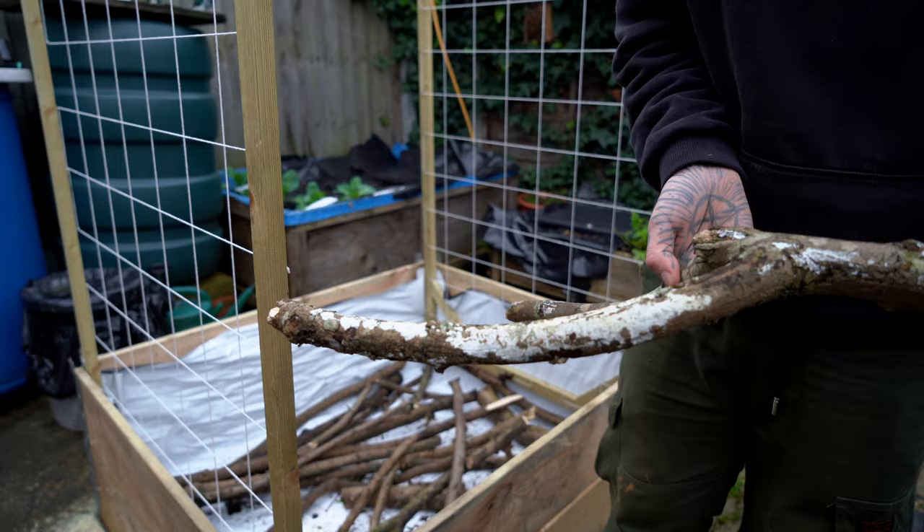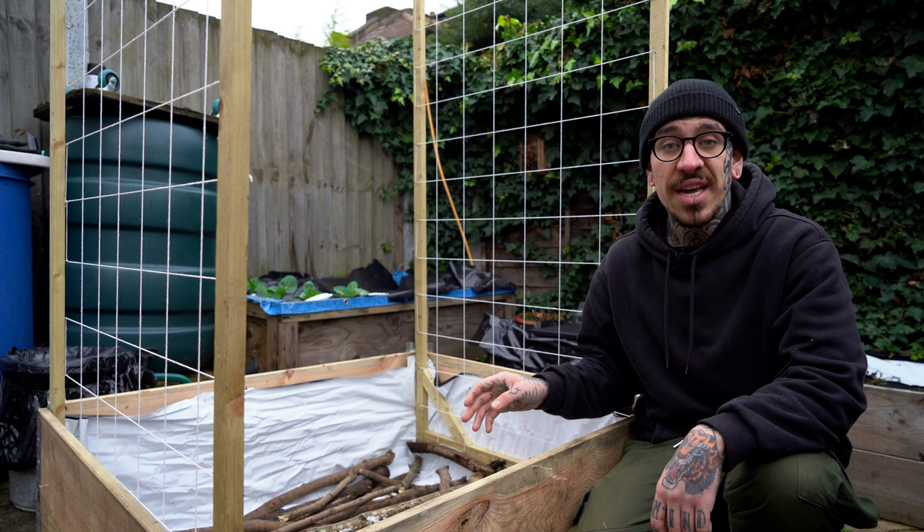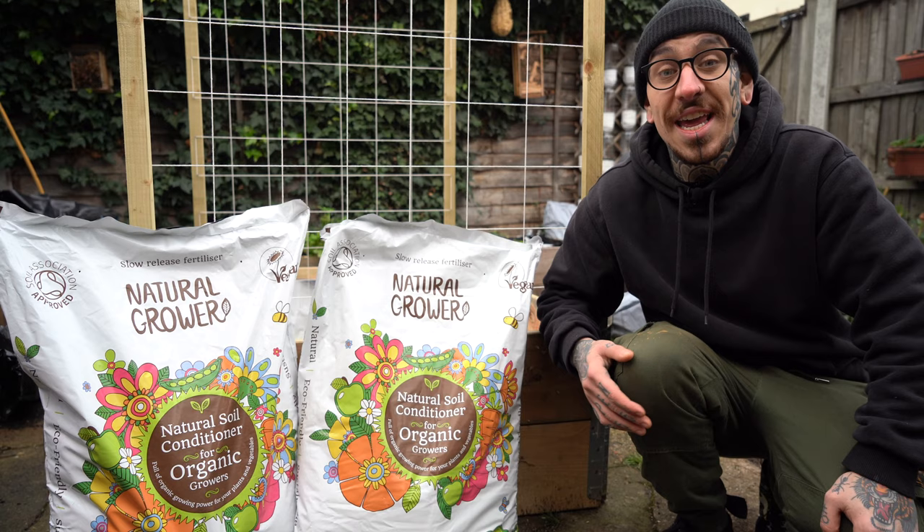For the base of my raised bed I used wooden branches that I collected from the local woods. If you see any sign of rotting or fungal activity on the wood you collected, that's absolutely good — it means the decomposing process has already started and you are collecting some indigenous microbes and transferring them to your garden.